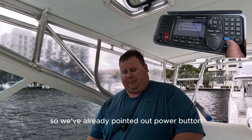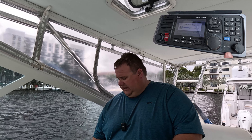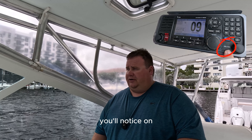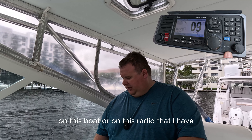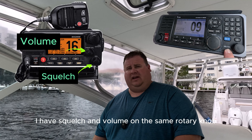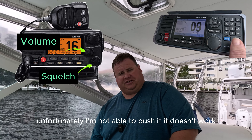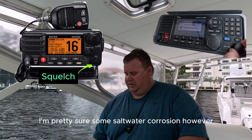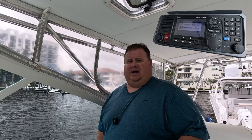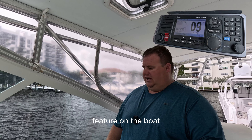We've already pointed out the power button. Up and down — I feel like that one's pretty straightforward. You might not be familiar with the term squelch, or SQL. On this radio I have squelch and volume on the same rotary knob. Unfortunately I'm not able to push it — it doesn't work, pretty sure from some saltwater corrosion. However, it's a very good thing to have on your boat and being able to understand how to use the squelch feature.